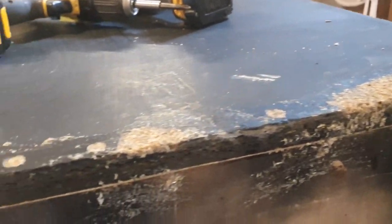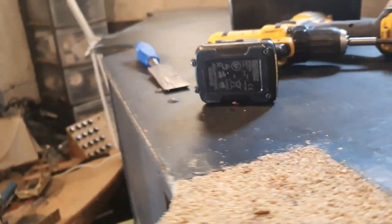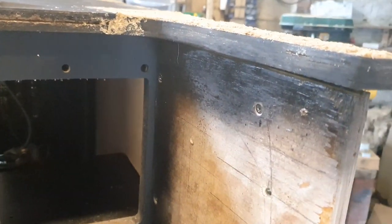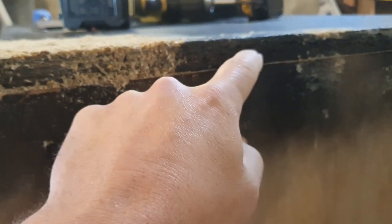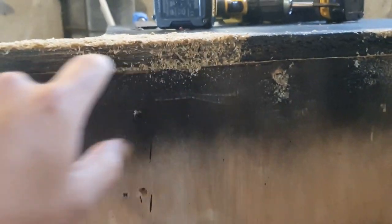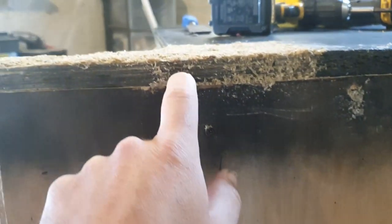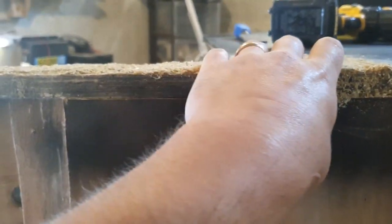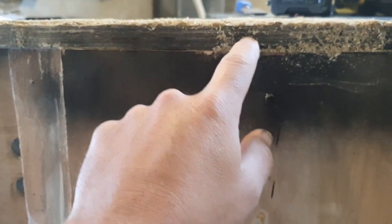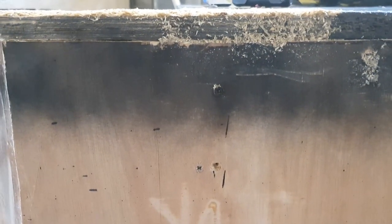I'll see if I can order a better router just to do the t-molding. The t-molding will have to go here and probably extend a little bit underneath. The existing one probably went as far as here, and the bracket will actually just secure that in the bottom in place as well, so I might just do that instead.